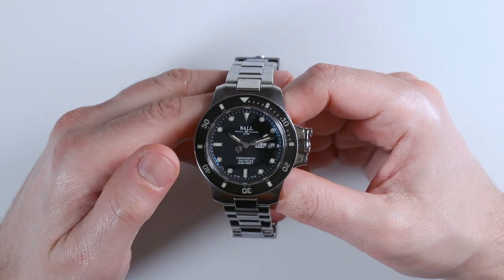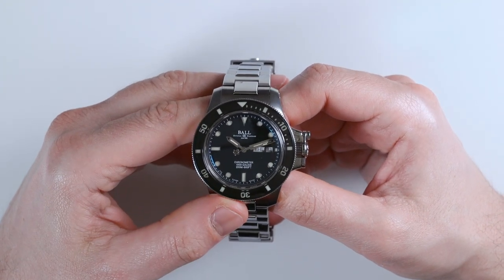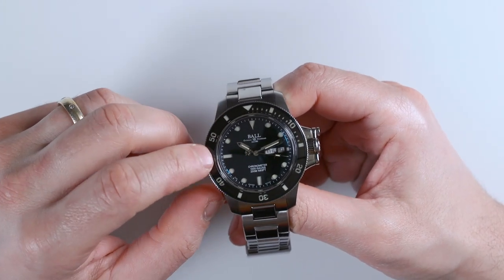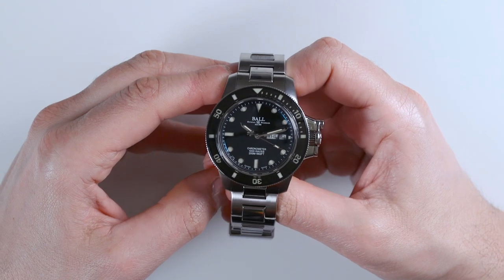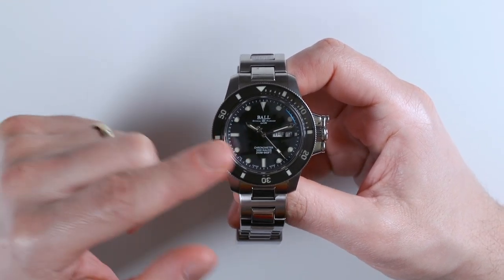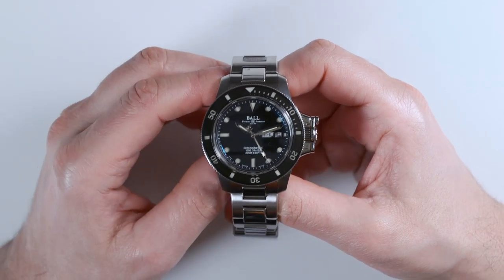You have those tritium gas tubes in the dial and in the rotating bezel. The rotating bezel is topped with a sapphire crystal, which is an uncommon element. This is probably one of the more affordable watches that has a sapphire crystal inlay over the bezel, as well as over the dial.